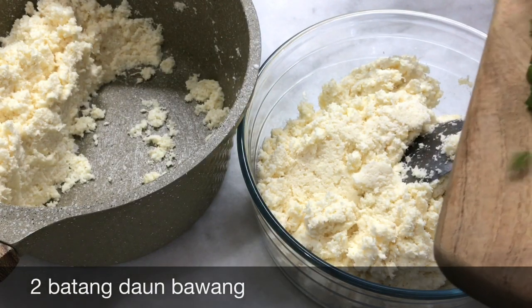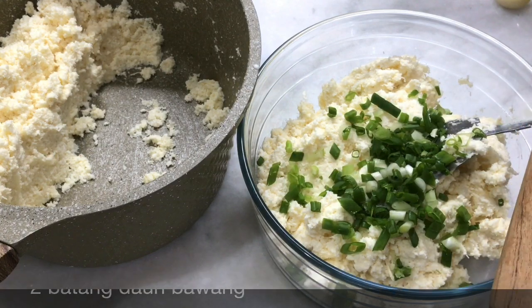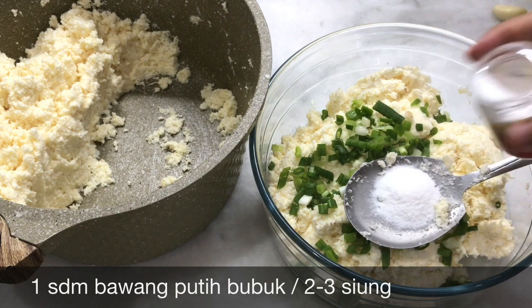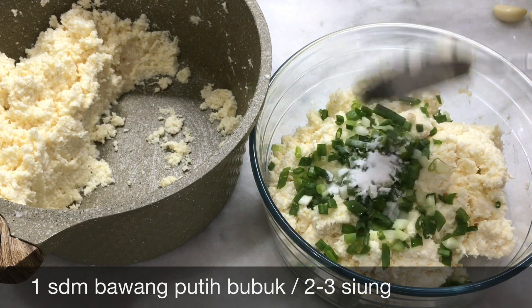Untuk combro masukkan daun bawang. Bawang putih bubuk kurang lebih 1 sdm. Kalau nggak ada bawang putih bubuk bisa bawang putih biasa 3 siung ya. Kemudian diaduk.